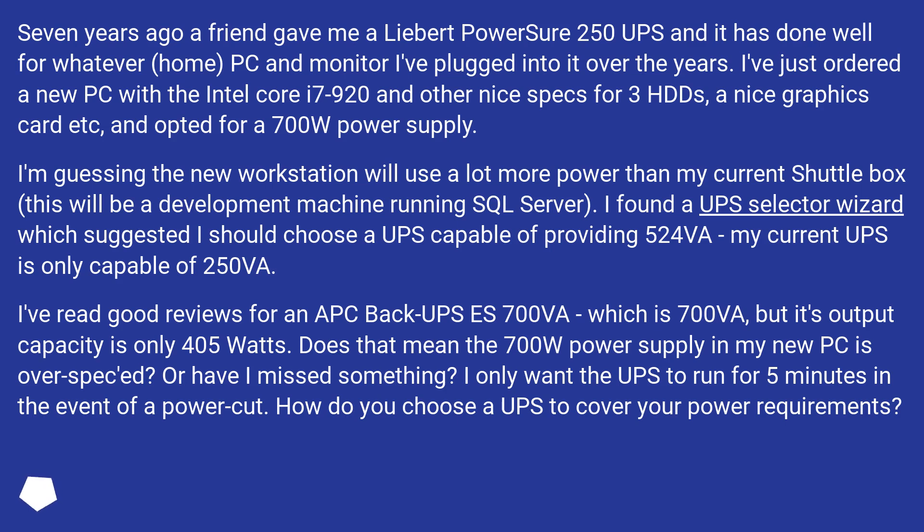I found a UPS selector wizard which suggested I should choose a UPS capable of providing 524 VA, but my current UPS is only capable of 250 VA. I've read good reviews for an APC BackUPS 700 VA, which is 700 VA, but its output capacity is only 405W.